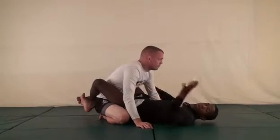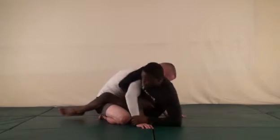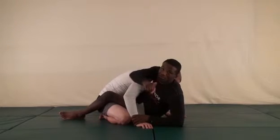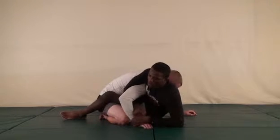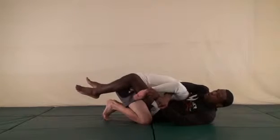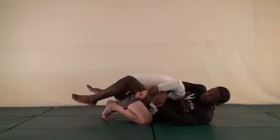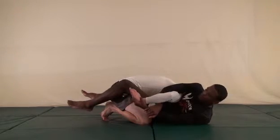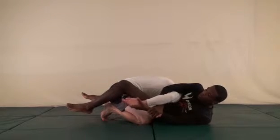Here's an option coming off the camora. I set up and go for the camora. In order to finish I need to get my hips out. Let's say as soon as I go for it he drives me back to the floor before I can get my hips out — but I still have the camora locked up. What I'm going to do is release the grip on his wrist and bring my hand to his hand here, and start to pull his hand up.